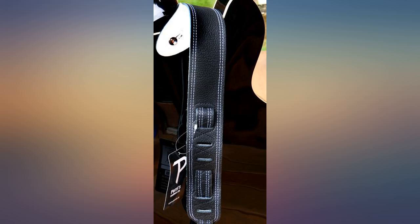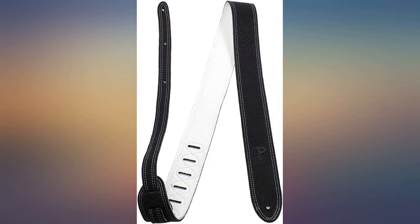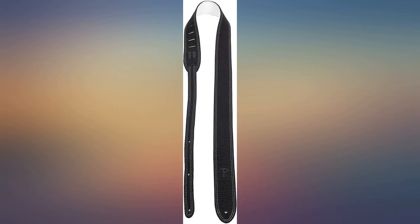I've bought straps in this price range before and have been so freaking disappointed — not so with this one. Really worth it. Very smooth, high quality leather. Definitely recommend this.